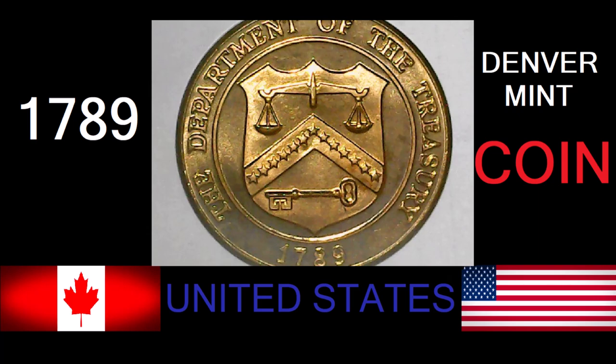I have had the Philadelphia and the San Francisco Mint commemoratives for some time. Finally got my hands on a Denver. Not a ton to say about it, but a few things, so let's get into it.